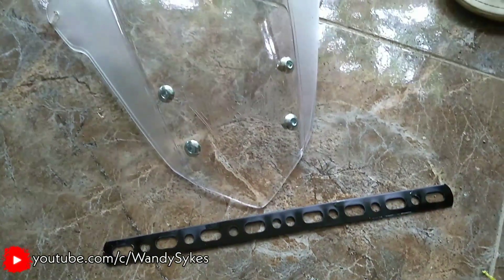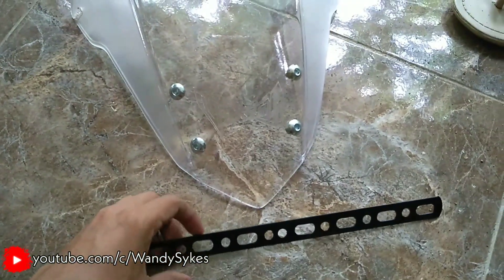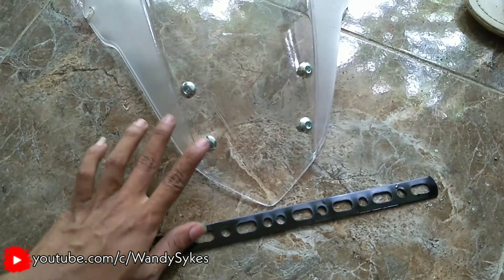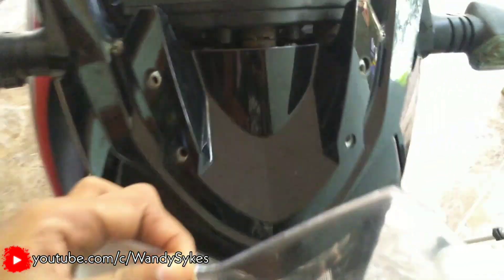Untuk pemasangannya ini kita perlu part tambahan ya, itu kita harus beli. Ini penggaris yang bolong-bolong kayak gini, di bengkel banyak. Terus baut 4 biji buat pemasangannya nanti. Kurang lebih seperti ini.